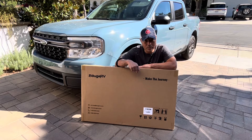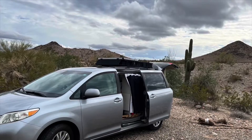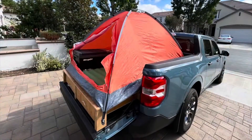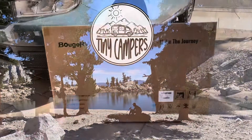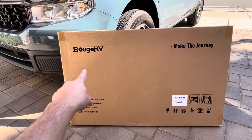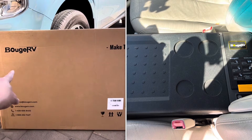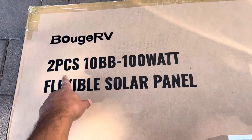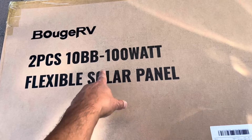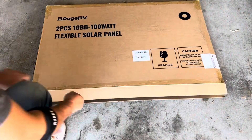These solar panels are made by BougeRV, and if that looks familiar, I do have a refrigerator by the same brand in my Sienna build. I actually have a two-pack — two 100-watt panels — so it's a total of 200 watts. Let's take a look at it.